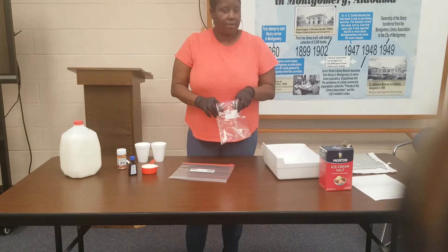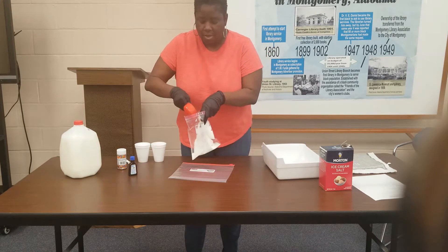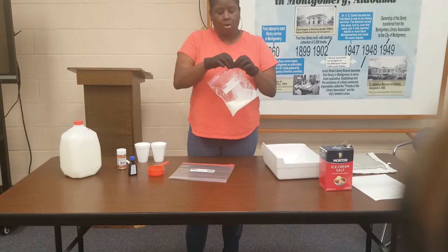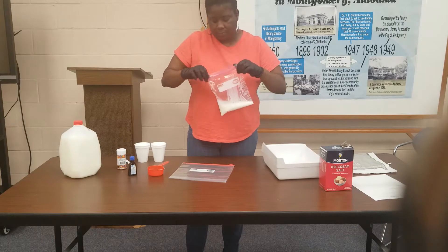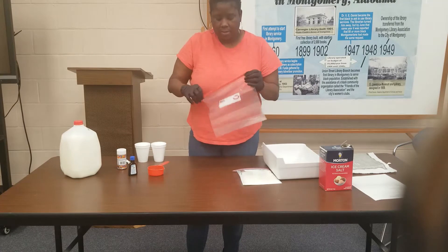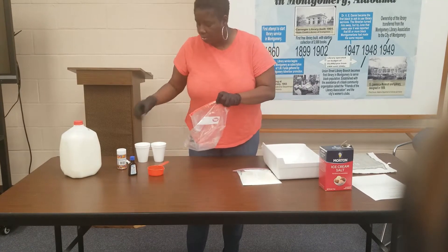First we're gonna pour our milk. I've measured everything out — you're gonna need a half a cup of milk. Pour it into your bag and make sure you seal it all the way up so your milk doesn't come out. And in your gallon size bag you're going to add your rock salt.